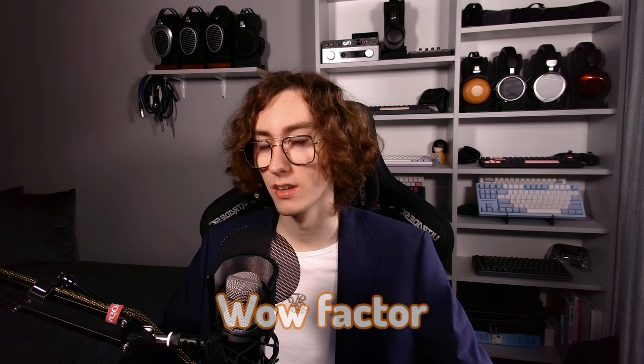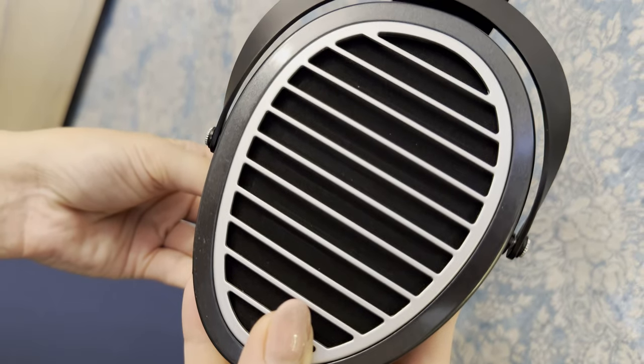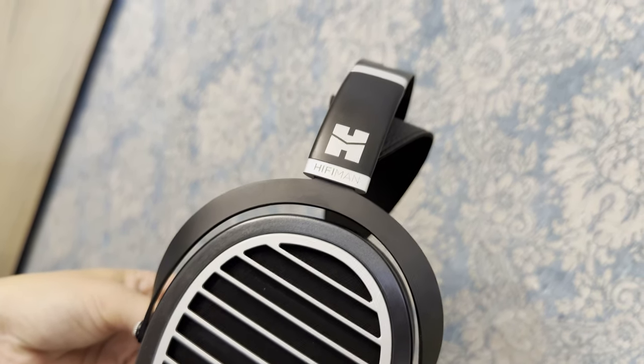The Ananda Stealth doesn't have a wow factor at first, but it slowly starts growing on you. Its soundstage is not the widest, but the way it presents instruments and vocals within that soundstage is fantastic — by far my favorite thing about this headphone. Tonality-wise, it's a bit on the warmer side, which is almost unlike anything else from HiFiMan. Its bass has very good extension, pretty much linear down to 20Hz, and yes, you can hear 20Hz with no problem on these.